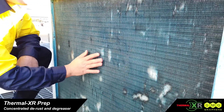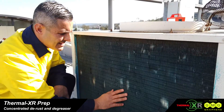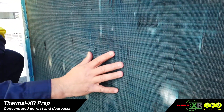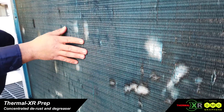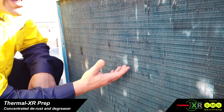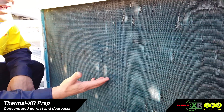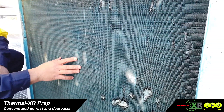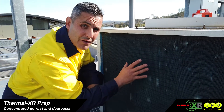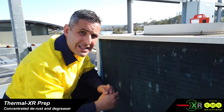This is an ideal coil for the Thermal XR process. It's probably 10 years old. There is corrosion on this coil, so the three-step process is really going to be able to remove any loose particles, convert any rust, really prepare the surface and add to the thermal conductivity of this coil by coating it with Thermal XR Restore.